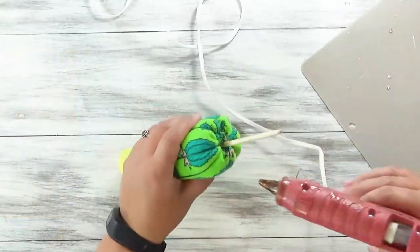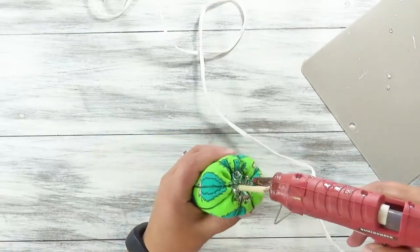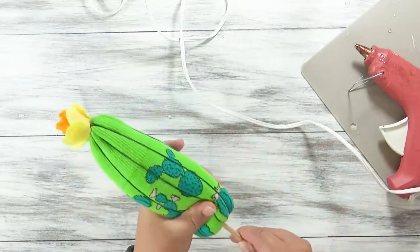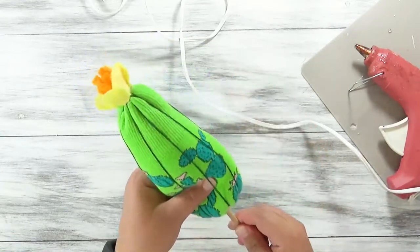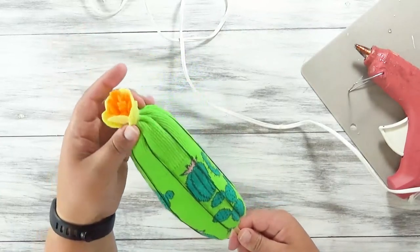This flower is going to go right on the very tip of the cactus. Put a little glob of glue right there and hold it in place until it's set, then let it cool completely. Then we're going to hot glue this opening onto the dowel just to make sure it doesn't get pulled off. Hold it in place until it is cool all the way. I put maybe a little bit too much glue, so I need to rotate it and make sure the end of the dowel is right under the flower.